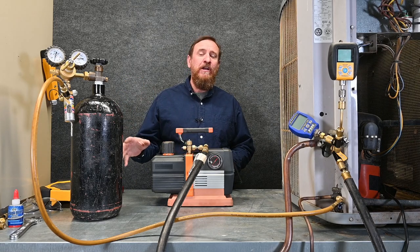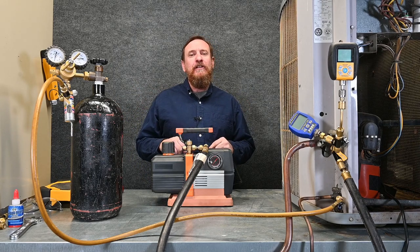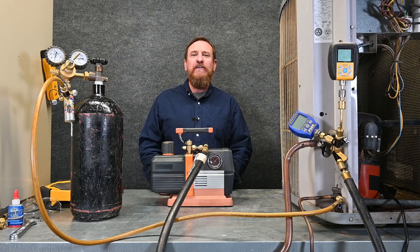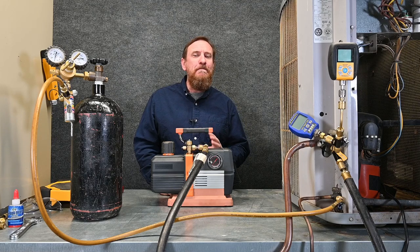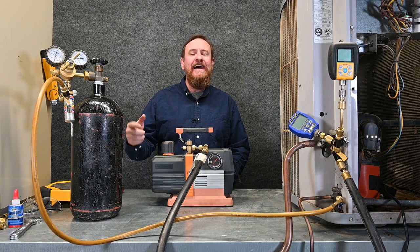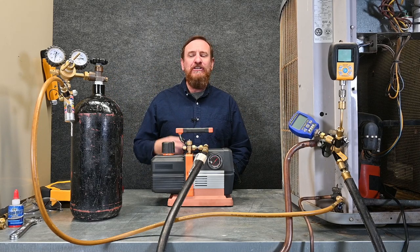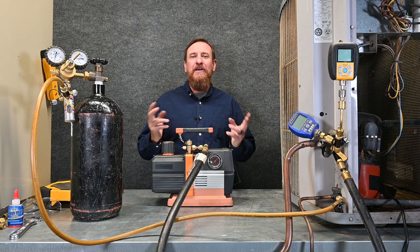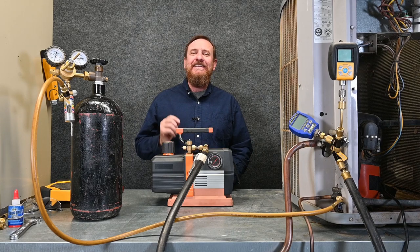A lot of people get very upset when we talk about triple evacuation and start hearing things such as 'nitrogen doesn't absorb water.' In the description below, I'm going to put an article from Jeremy Smith. Jeremy is an excellent, amazing person working with refrigeration, commercial refrigeration, supermarket refrigeration — he is a genius. He goes into the math and the science behind the nitrogen molecules, pressure, the refrigerant, the moisture, how it all works together, and comes out with the conclusion that triple evacuation doesn't necessarily mean it's the best way, even though it's very popular. So be sure to read that article — it has all the details I'm leaving out and a massive amount of information.